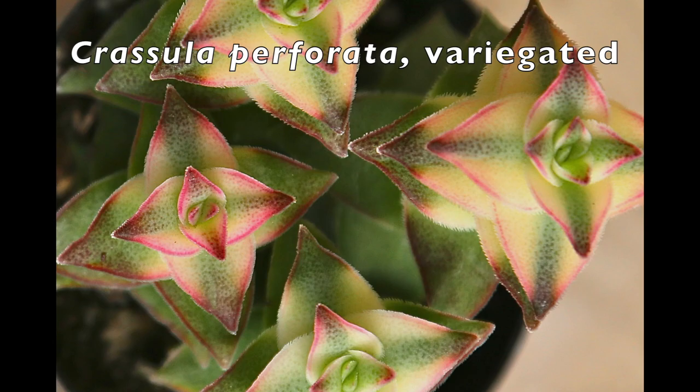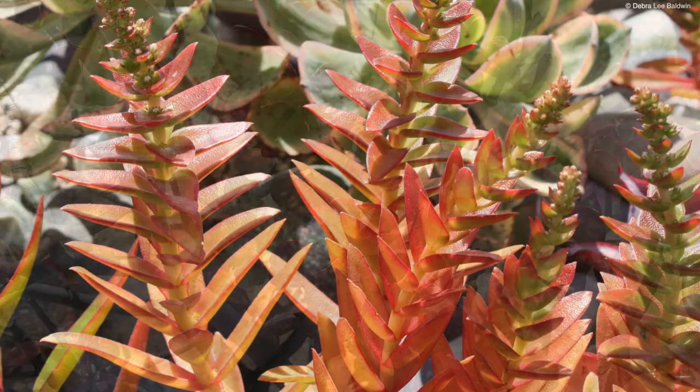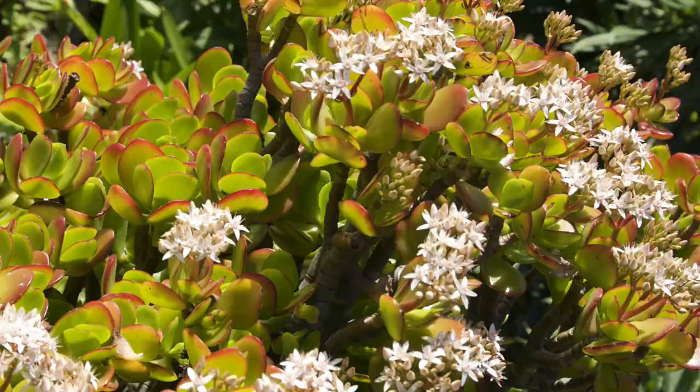Leaves of stacked Crassulas might be long or short, square, triangular, or oval, and loosely or tightly packed. Like aloes, Crassulas turn red when stressed by drought and sun. This one's leaves have shriveled from lack of water — when it rains, they'll plump up again.